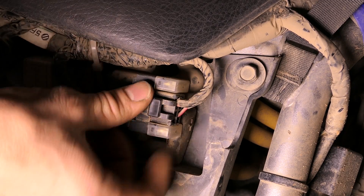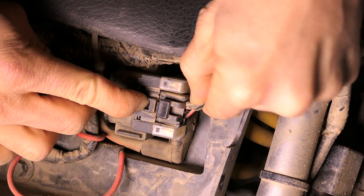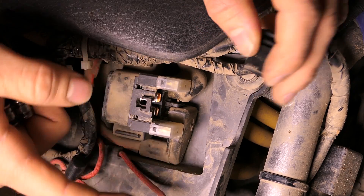Here are two 20-amp fuses. It's kind of hard to see because it's a little dirty and they're covered with those plastic covers he was talking about. I'll start by removing this plug just to get a little more room in here.